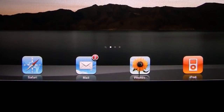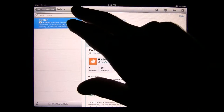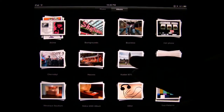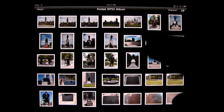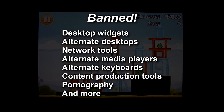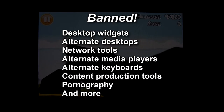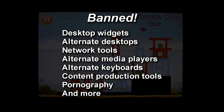Even the iPad's built-in apps had issues. The web browser does not support Adobe Flash, the email client only supports one signature, and the images are not sorted in alphanumerical order, screwing up your slideshow. Even worse, Apple's wacky approval policies have already resulted in the banishment of apps such as alternate media players, desktop widgets, and network tools, severely crippling the iPad's full potential.